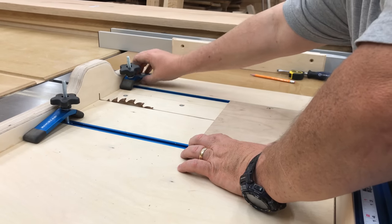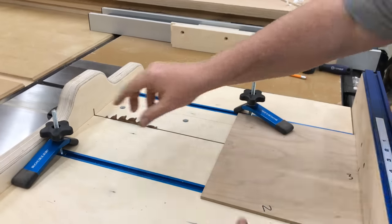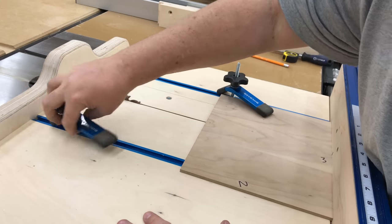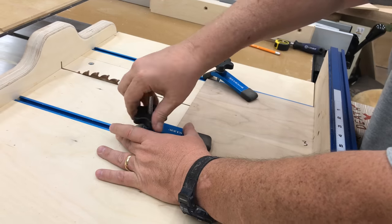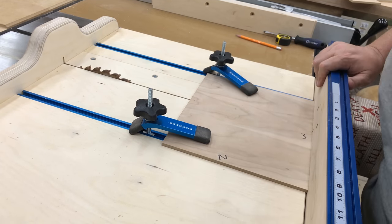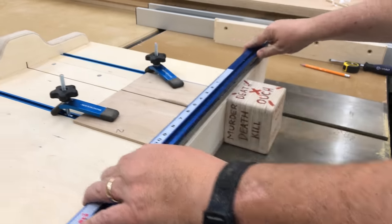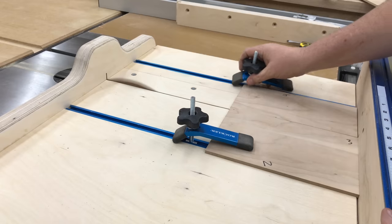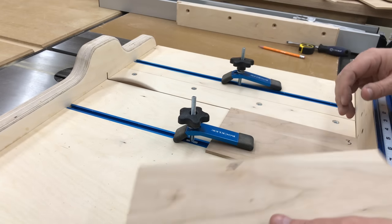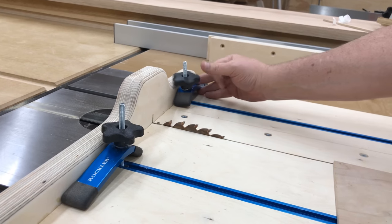I just wanted to quickly show how I use these hold-downs. Sometimes you cut something very delicate, your hands might not be free to hold the board down, or you might not want your hands close to the blade. By having the T-track embedded into your crosscut sled you can use these hold-downs to safely hold the board for you. I just keep them snugged down and tucked away at the top when they're not in use — they're never in my way so I always leave them there.